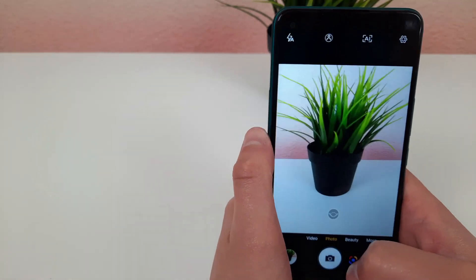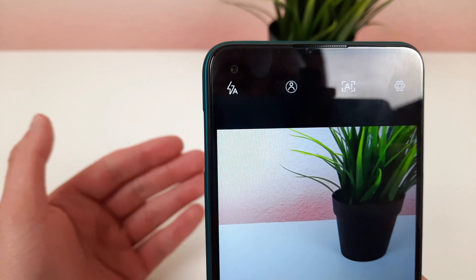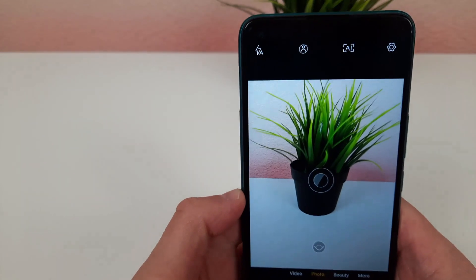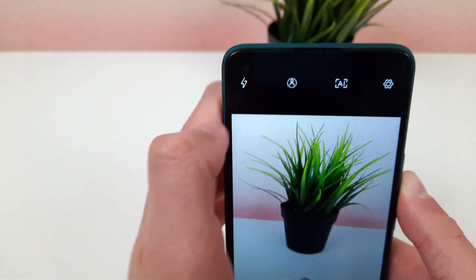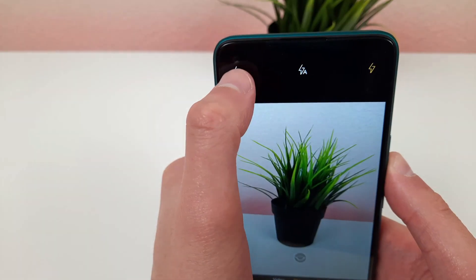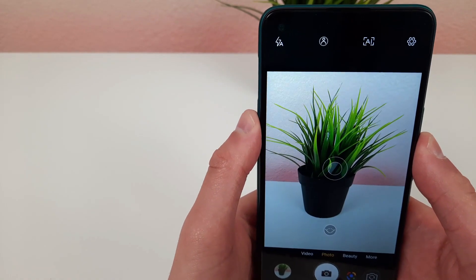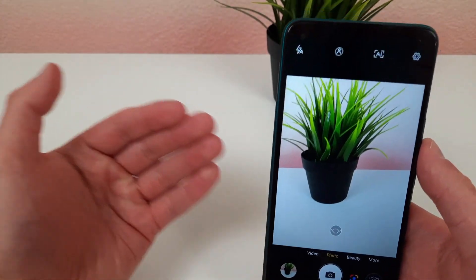Now I'm going to go over flash control. Right now the flash is in auto, meaning it activates depending on the lighting. If you go up and hit the icon to turn flash completely on, then no matter what lighting you have, the flash will be on. If you turn flash completely off, then no matter what the lighting is, the flash won't activate at all. I like to have my flash on auto, but you can definitely customize it to fit your taste.